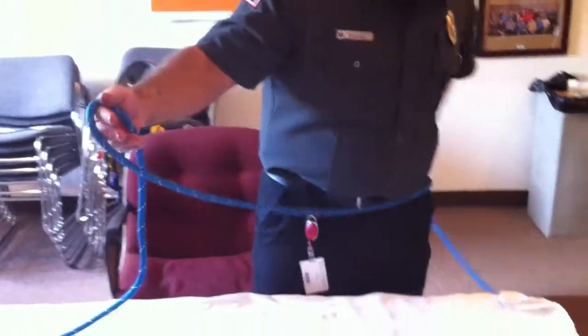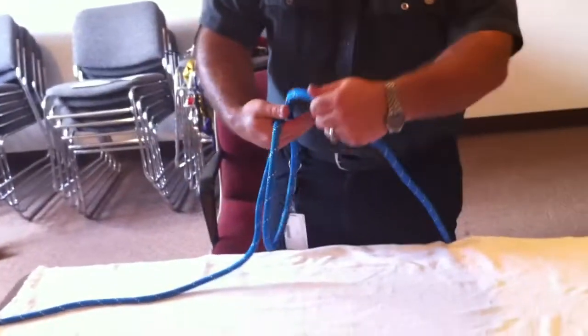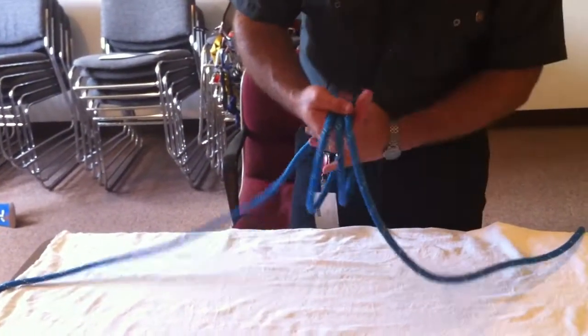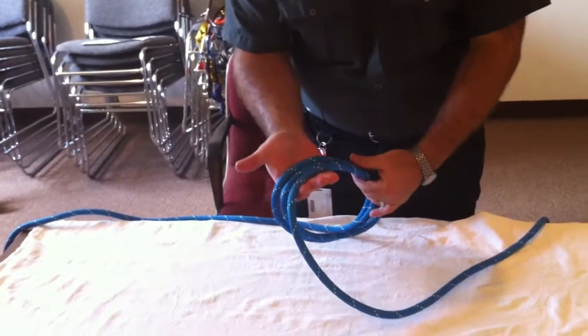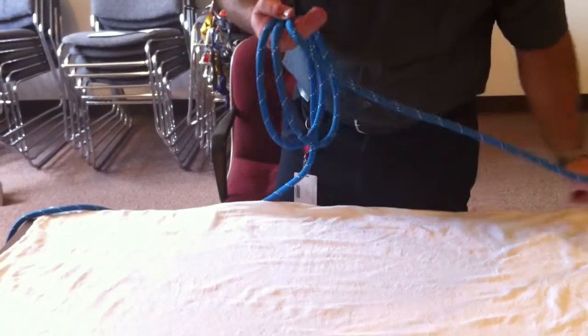The way I've always found this knot to be simplest to do is to create a series of loops in the palm of your hand. You want to create this so that you've got three ropes in the palm of your hand and a loose loop kind of hanging off the back.